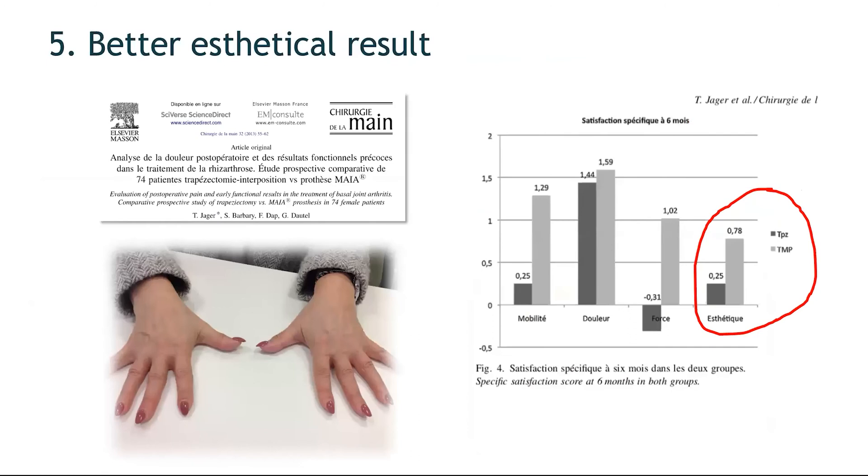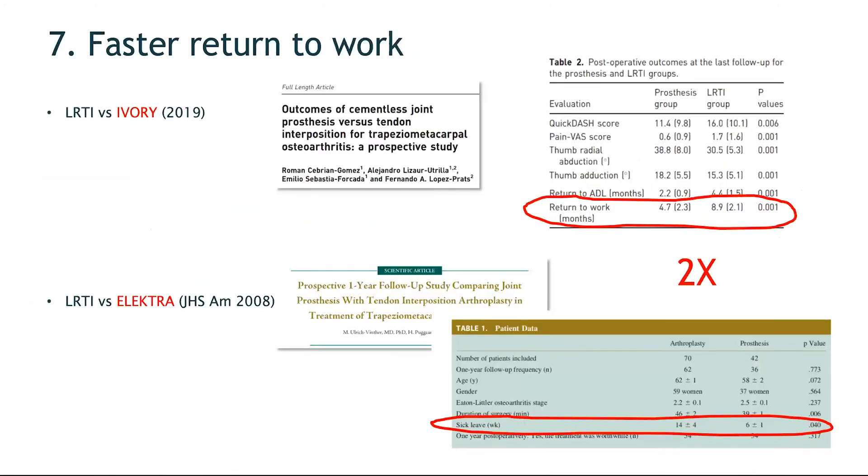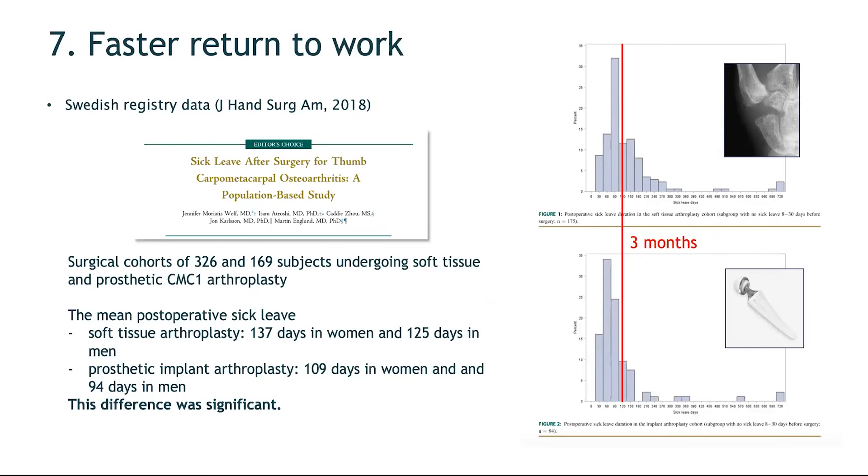The prosthesis also provides better aesthetic results than trapezectomy, better strength as shown in many articles, and a faster return to work. On average, patients return to work twice as fast after prosthesis as after trapezectomy with LRTI. Swedish registry data shows that trapeziometacarpal prosthesis patients return to work before three months, while in the trapezectomy and LRTI group, some patients take up to one year before returning to manual labor.